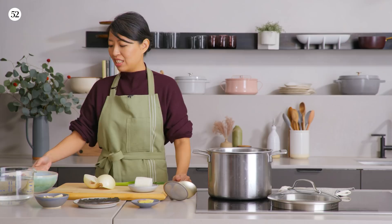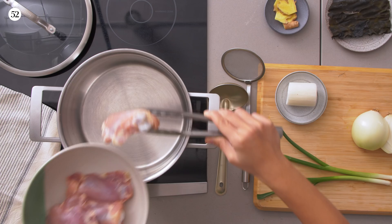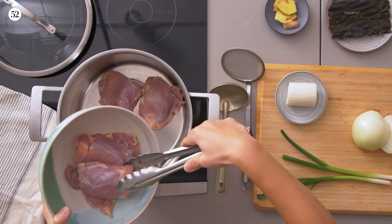Let's start with our bone-in chicken thighs. You can use drumsticks. The important thing is that we're removing the skins. Don't throw the skins out — you can fry them in a little pan as you make the soup. We're removing the skins so that we don't have excess scum floating to the top, and it results in a lighter, cleaner tasting soup.